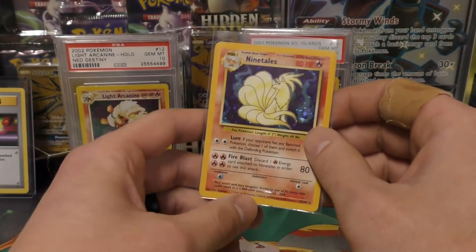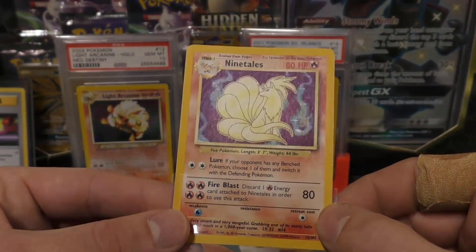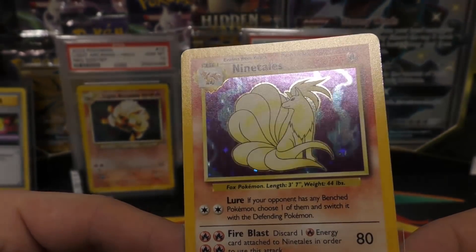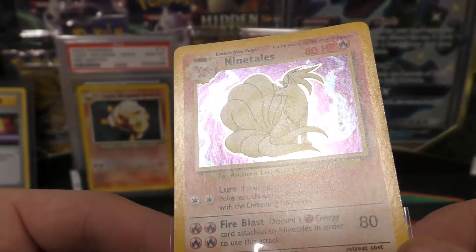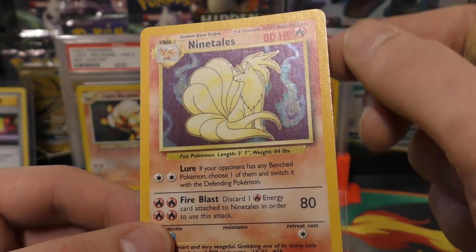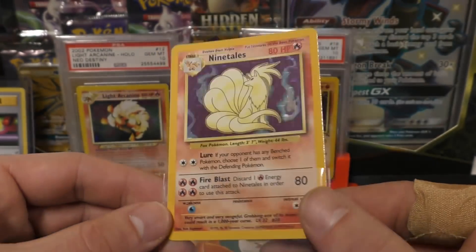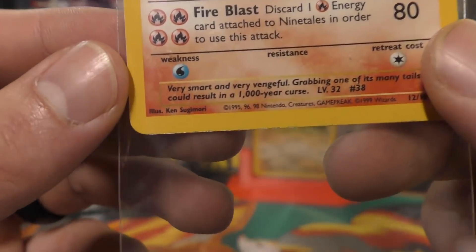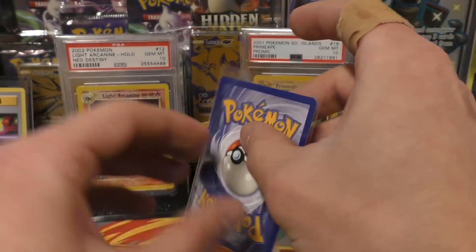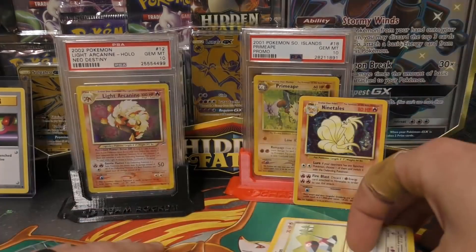Nine Tails! Man, my heart dropped for a second — I thought it was the Zard. Let's look at it. The holos are turning out really nice from this box. I'm looking pretty hard and I don't see any print lines. Good flash around the sides. There's a little bit of silvering right there — you can kind of catch it — but really that's a very strong nine. The bottom side has a little bit of silvering too, but you don't really notice it too much. So there you go Michael — there's your holo from your heavy base set pack. You got a Nine Tails, and then you also have these commons.